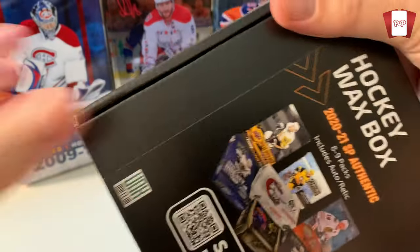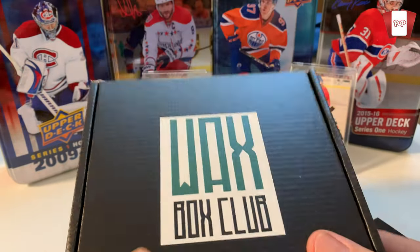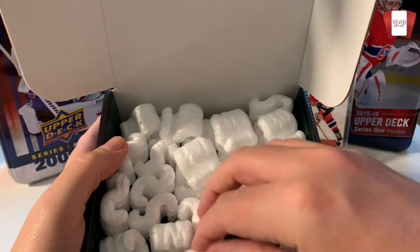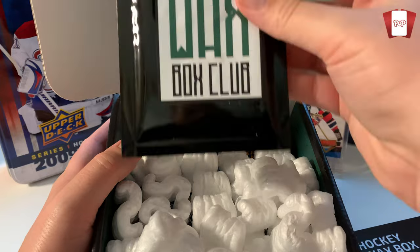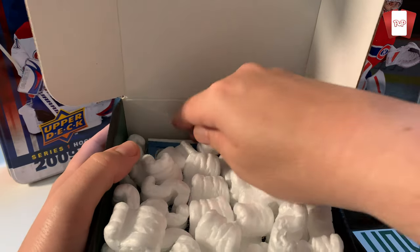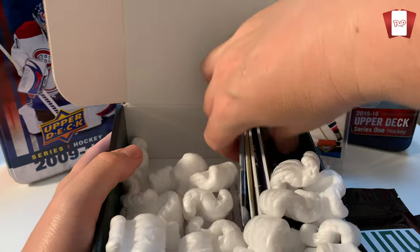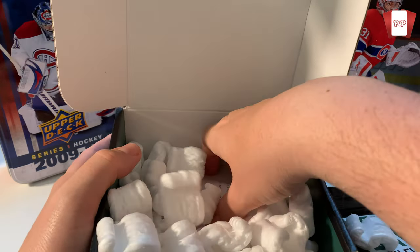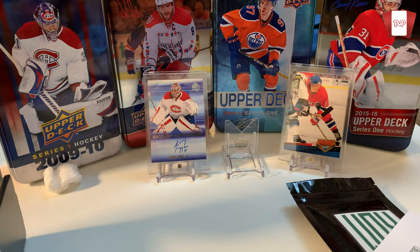I like the packaging — they put a lot of thought into this. We'll open it up and show you what's inside. Oh no, packing peanuts! I hate packing peanuts, they get everywhere. All right, so it looks like just a top loader — that's your secret auto or relic, so we'll put that aside for now. I got eight packs here; I didn't get nine. I guess the packing peanuts protect the cards, which is the more important thing.